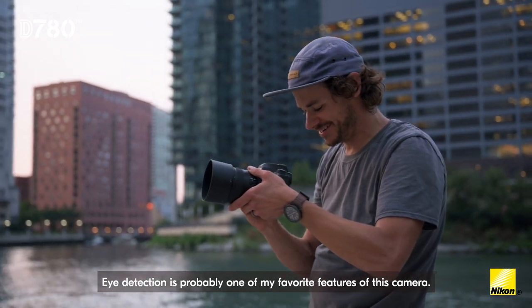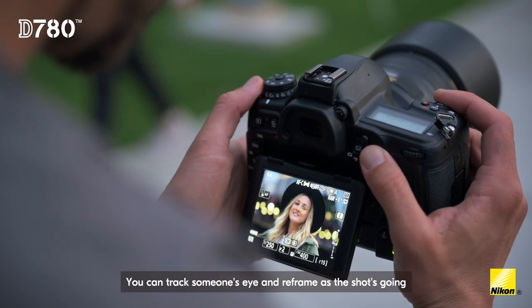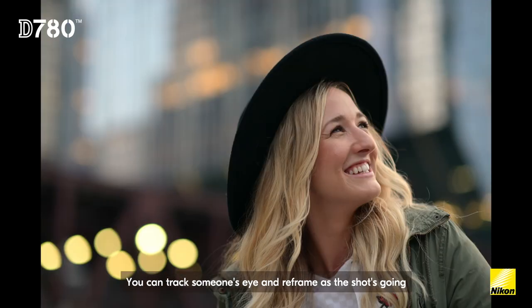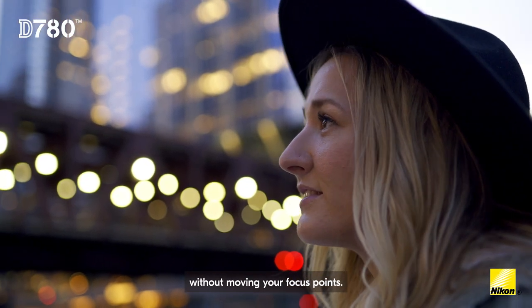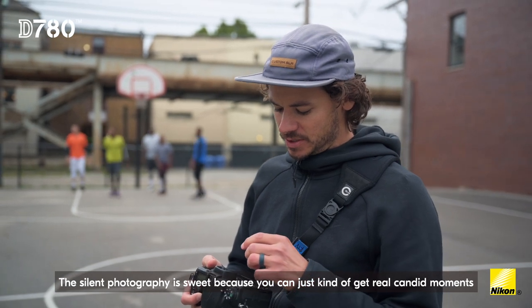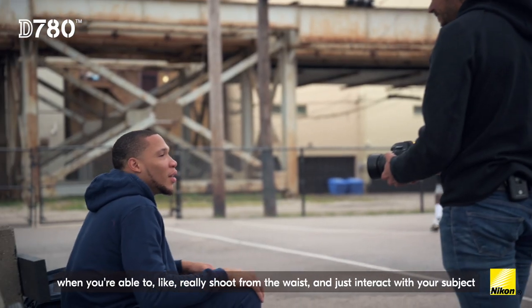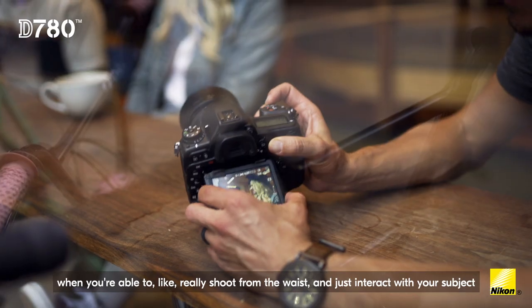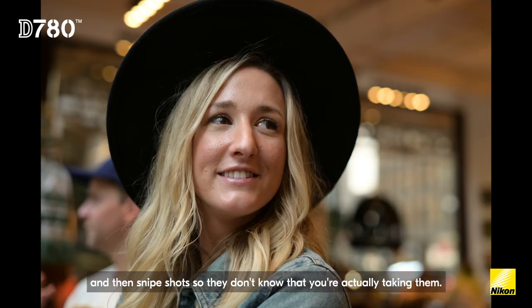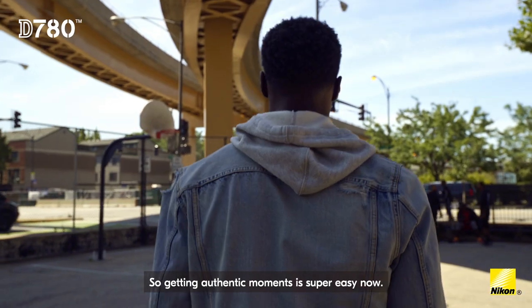Eye detection is probably one of my favorite features of this camera. You can track someone's eye and reframe as the shot's going without moving your focus points. The silent photography is sweet because you can just kind of get real candid moments when you're able to shoot from the waist and just interact with your subject, then snipe shots when they don't know that you're actually taking them. So getting authentic moments is super easy now.